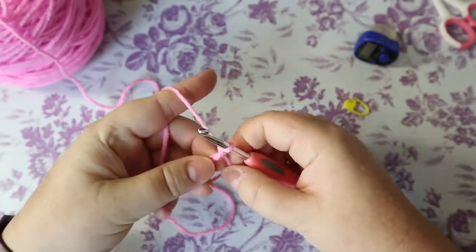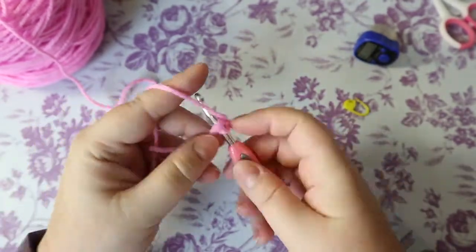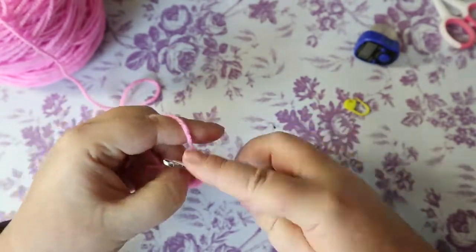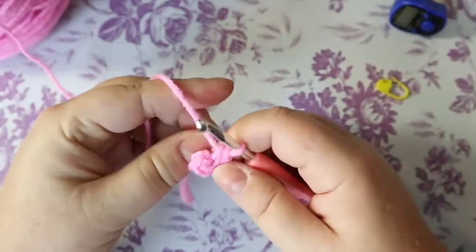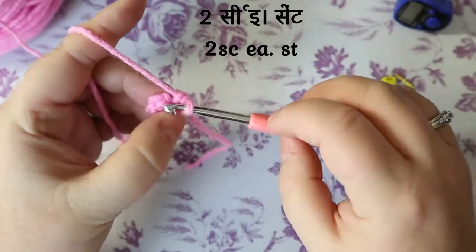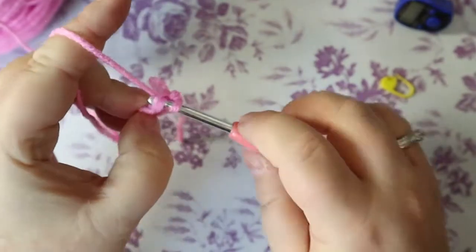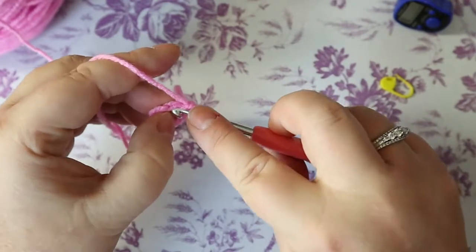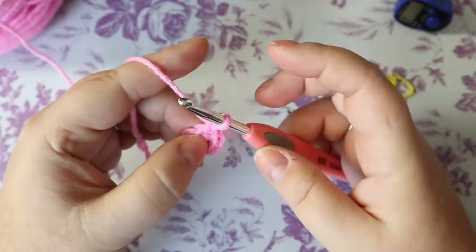Make a magic ring and put six single crochets in it, then pull it closed. We're building amigurumi style. Your next round is two single crochets in each stitch all the way around, bringing you up to 12. If using a stitch marker, it goes in after the first stitch, not the second one.